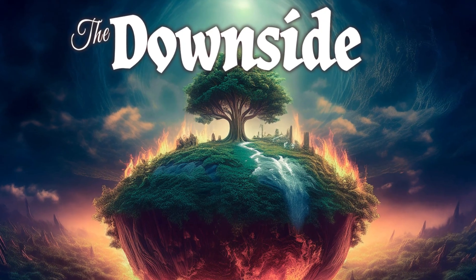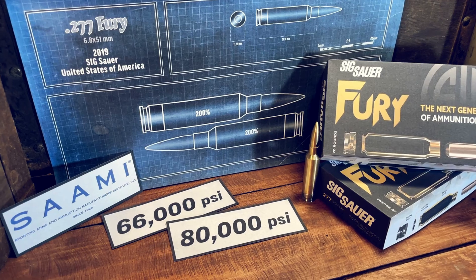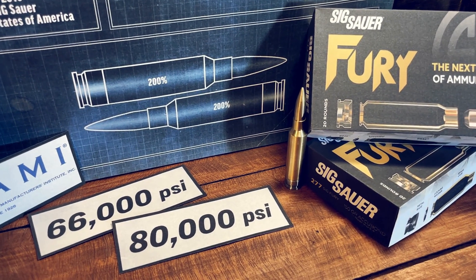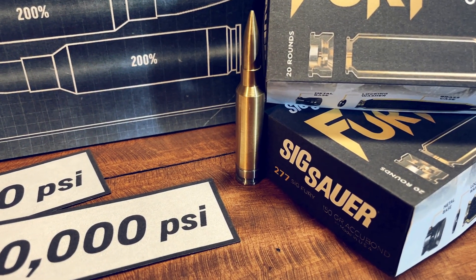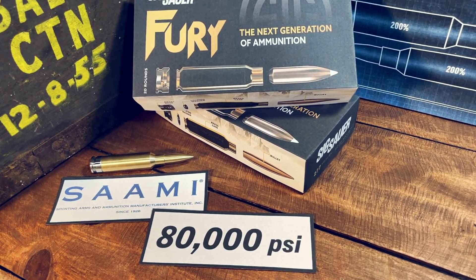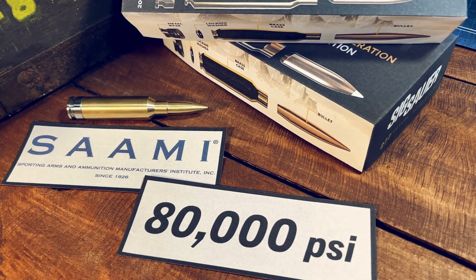This high pressure could become an issue. SAAMI's original maximum pressure for modern rifle cartridges was 66,000 PSI, but the 277 Fury got approved for an incredible pressure of 80,000 PSI, all thanks to its steel case head. When the 277 Sig Fury was submitted to SAAMI, some committee members protested the idea of a cartridge loaded to 80,000 PSI.